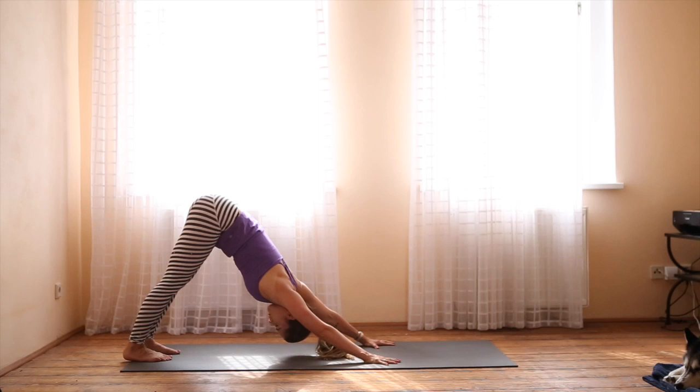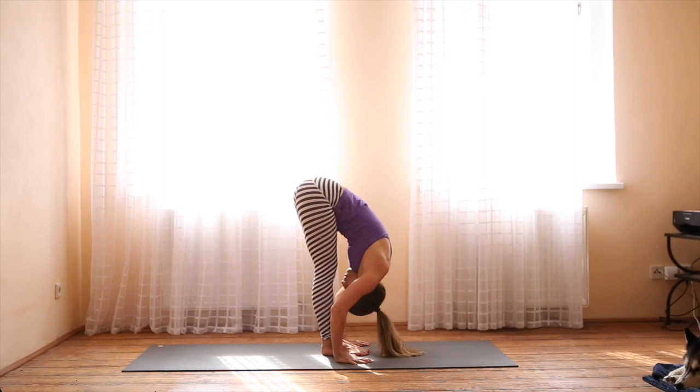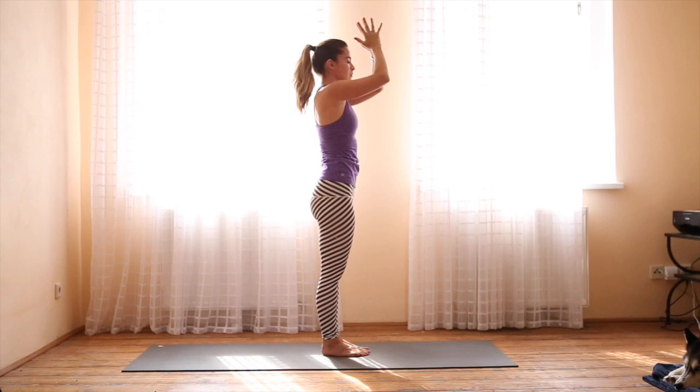On the next inhale, rise onto the toes. Bend the knees and use your core strength to hop forward. Inhale, halfway lift. Exhale, forward fold. Inhale, rise all the way up with a flat back. Exhale, hands to the heart. Tadasana, mountain pose.